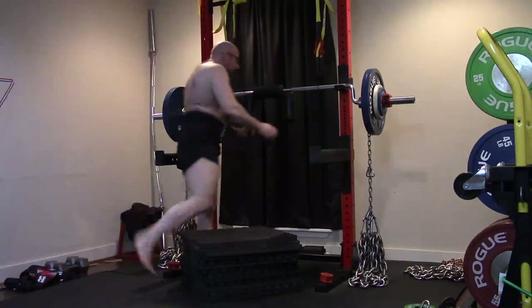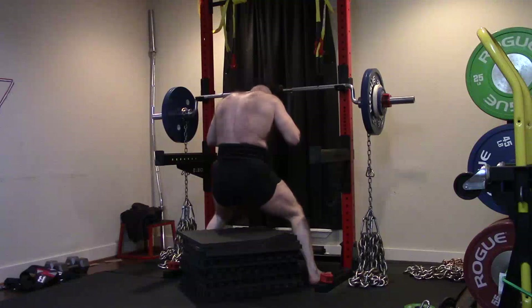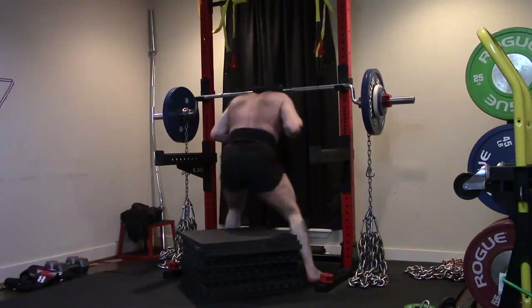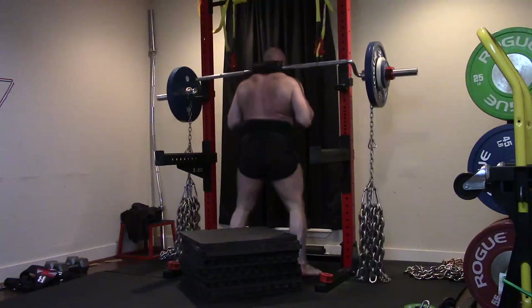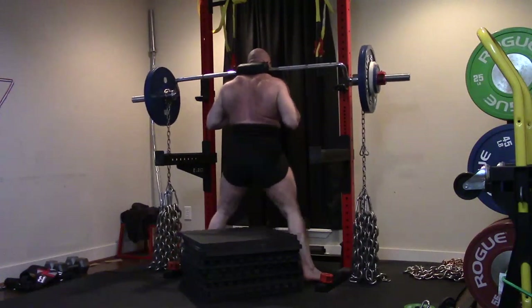Hey everybody, it's Jason Blaha here and once again it's time for another Ork Mode workout. Today was Dynamic Effort Squat and Deadlift Day. Got a lot to talk about and only 25 minutes to do it, so let's get the other thing knocked out of the way.